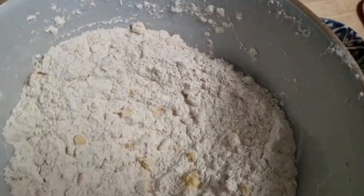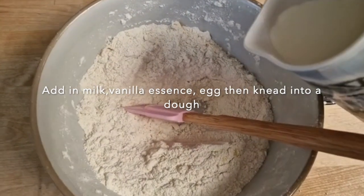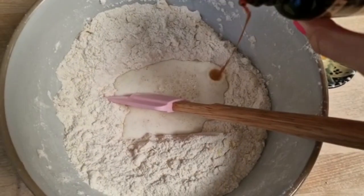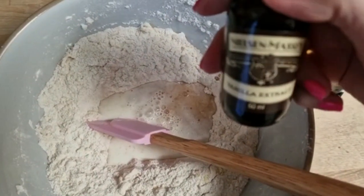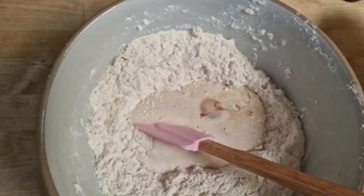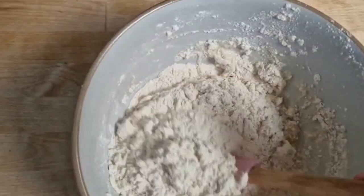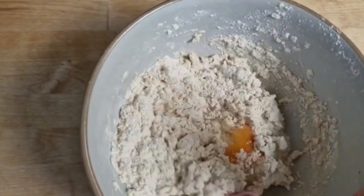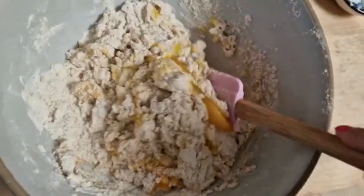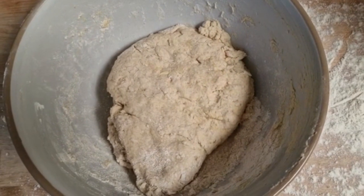Next we're going to put in the egg and more milk. Then you're going to get in there with your hands and knead it to a dough, so once it's in a dough then...